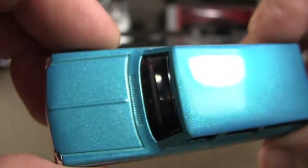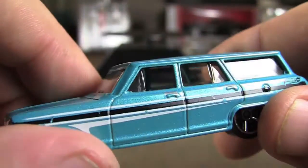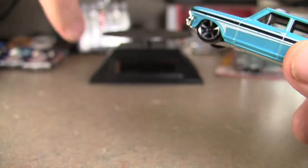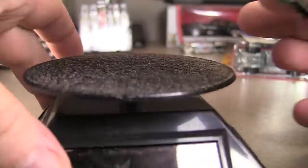The other side is pretty much the same, and then of course we got the top. This one has a really, really nice paint job, whereas that Shelby — if you watched my previous video — it had kind of a lumpy paint job.